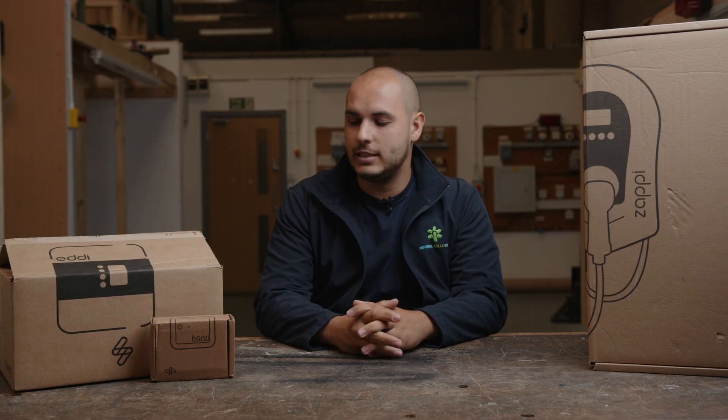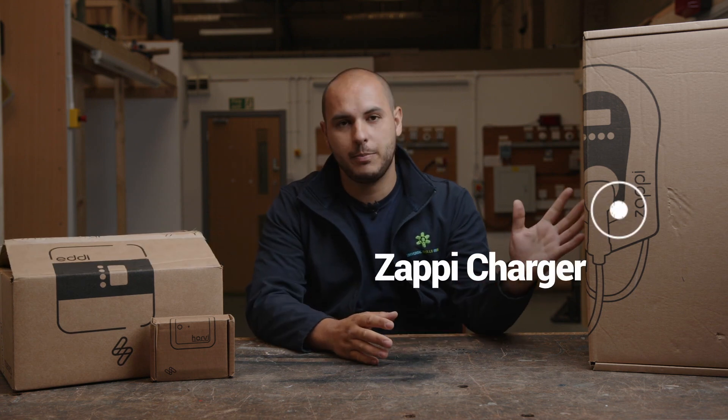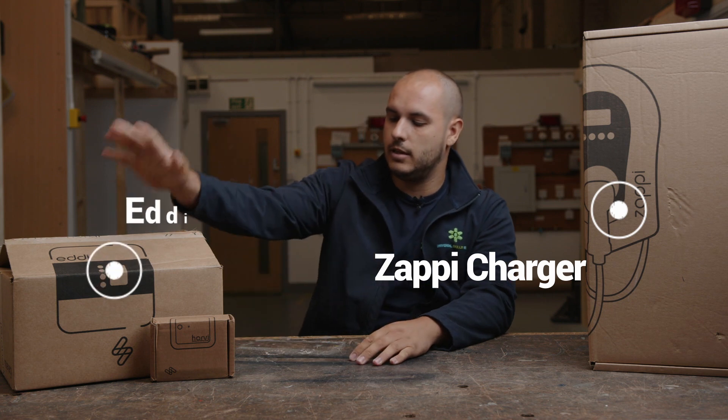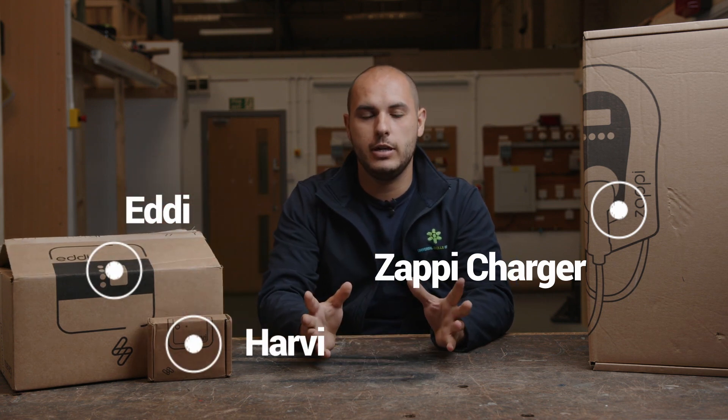We've been sent some goodies from MyEnergy. We've been sent the Zappy Charger, we've also been sent the Eddie and the Harvey. What we're going to do is go through each one of these, have an unboxing, see what it's all about.